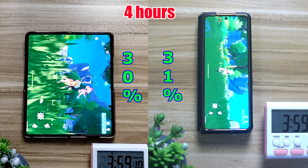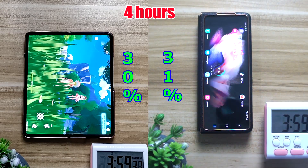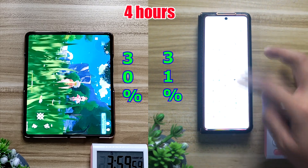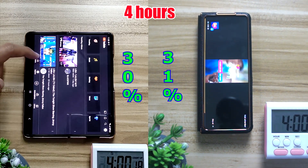After 1 hour of Genshin Impact, the inner screen dropped just a little lower than the outer screen at 9%, now sitting at 30%, while the outer screen is at 31%. Doesn't make that much of a difference anyway.